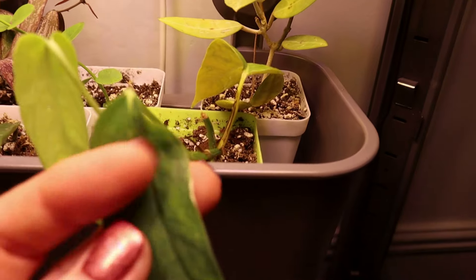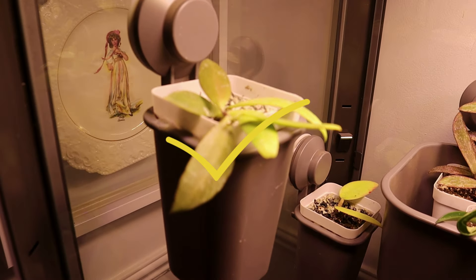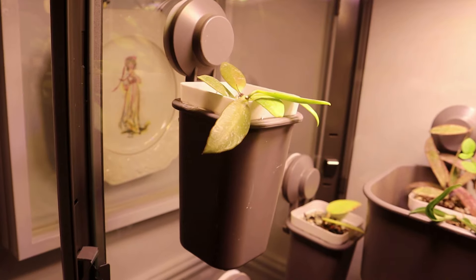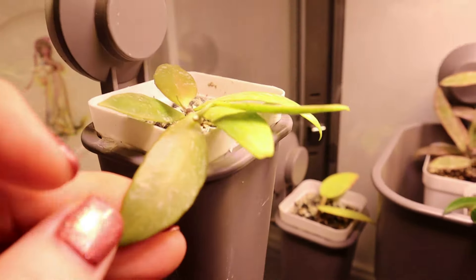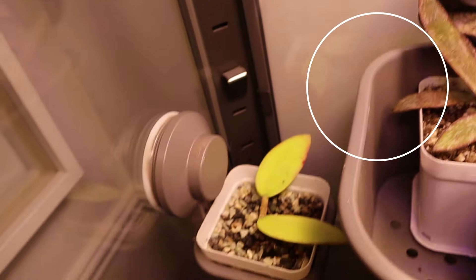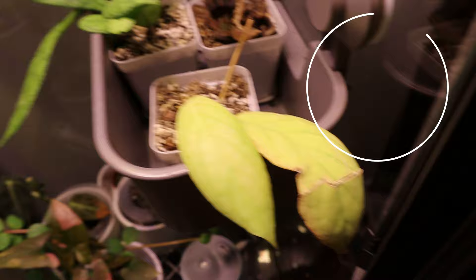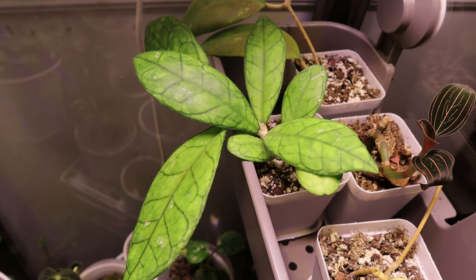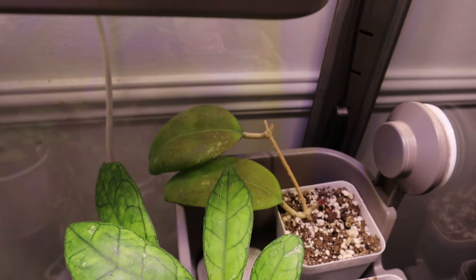And this here is an Epipremnum Pinatum Variegata - just a cutting I stuck in here. This is the Hoya memoria I believe. I found a dreaded mealybug on her about five or six weeks ago and blasted her with alcohol, hoping she'll be okay. I will get you the name of this one - I think this might be the Hoya Wayetii. I will confirm the name. This here is a gorgeous Finlaysoniae - what a beauty, look at the vibrant green on her. And back there is a Fusco marginata but wait till you see my other one - it's spectacular.